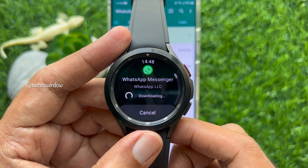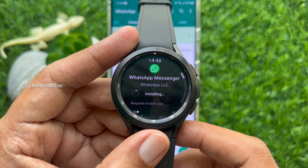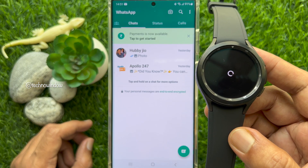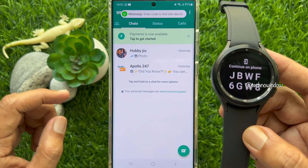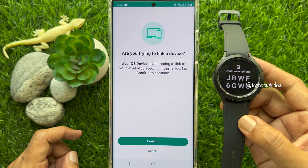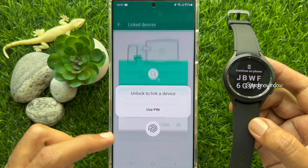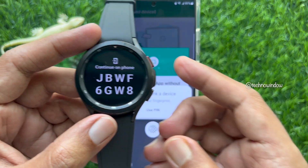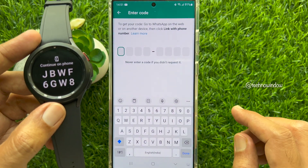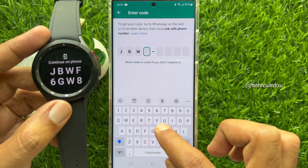When your WhatsApp Messenger is downloaded and installed, open WhatsApp. As soon as you open WhatsApp on your smartwatch, you will get a notification on your smartphone to link a new device. Tap on it. When prompted 'Are you trying to link a device?', tap Confirm, then unlock your phone using face ID or fingerprint. You will see some codes on your smartwatch — enter this code on your smartphone.